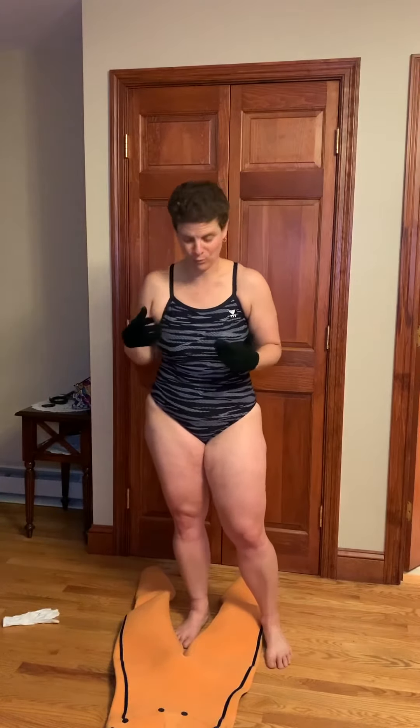A lot of wetsuits will come with these white gloves. They're made to protect from your nails ripping the wetsuit, and it's really important. I recommend wearing gloves all the time.